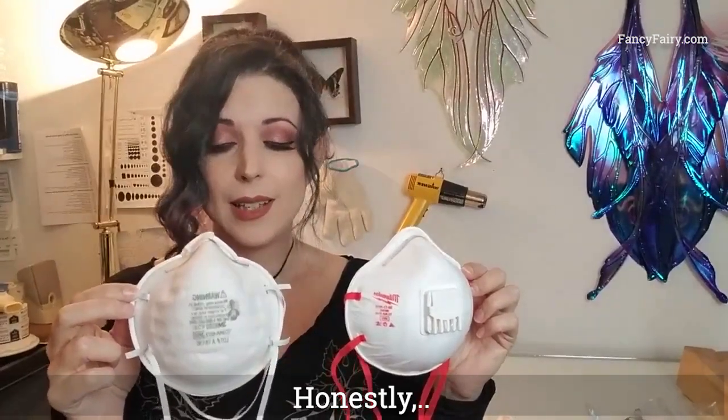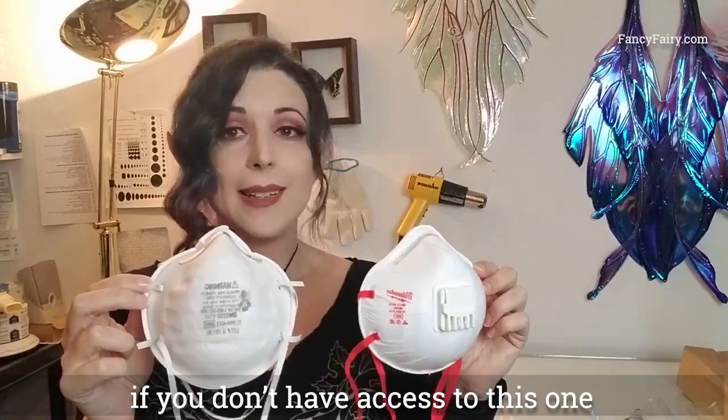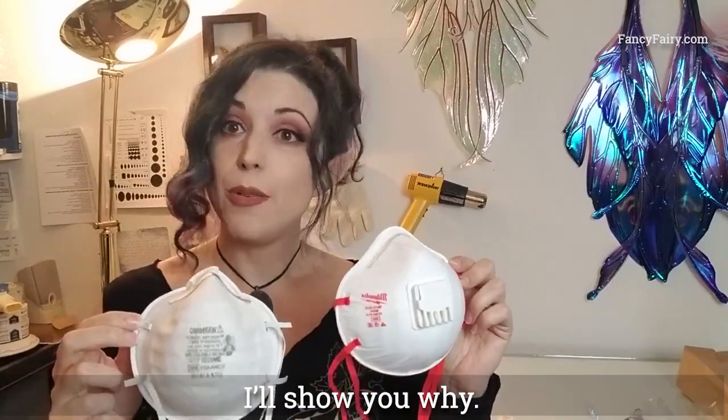Honestly, if you don't have access to this one — and healthcare workers need it anyway — you're probably better off with the cloth mask, and I'll show you why.